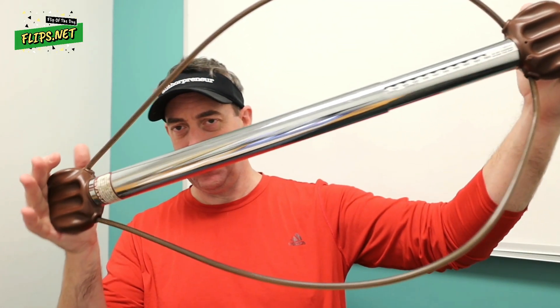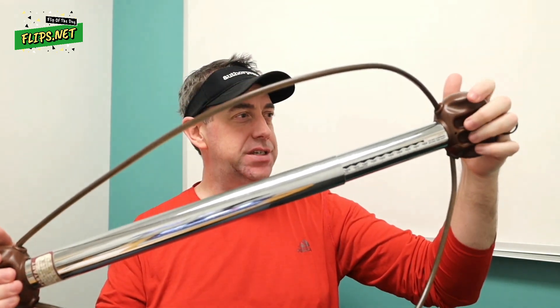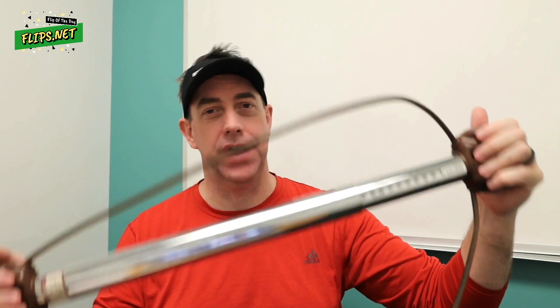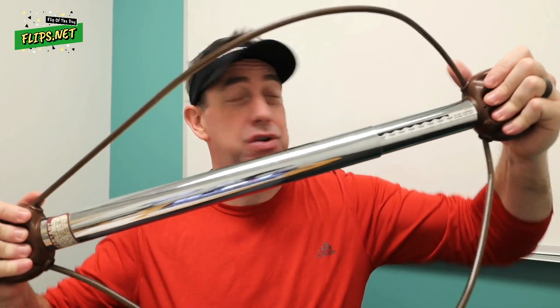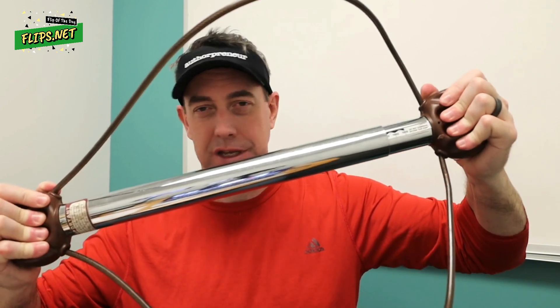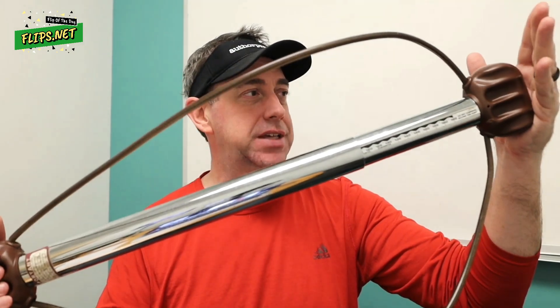Hey everyone, Chris Green here with the flip of the day. Today it is this — which I'm guessing you probably have no idea what this thing is if this is the first time you've ever seen it. This is actually an older vintage piece of exercise equipment called the Bull Worker, and this thing is designed for you to compress it and use your muscles this way. I found this at a garage sale for just a couple bucks.